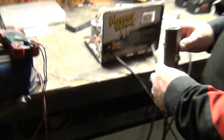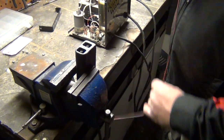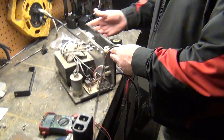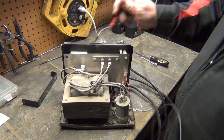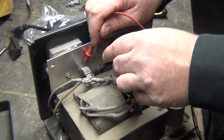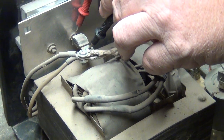You want to unplug that and take your meter. First thing you're going to do is unplug your fuse. If you've got a bad fuse, you're going to test it there. Obviously this one was good — if it was bad, it wouldn't beep.